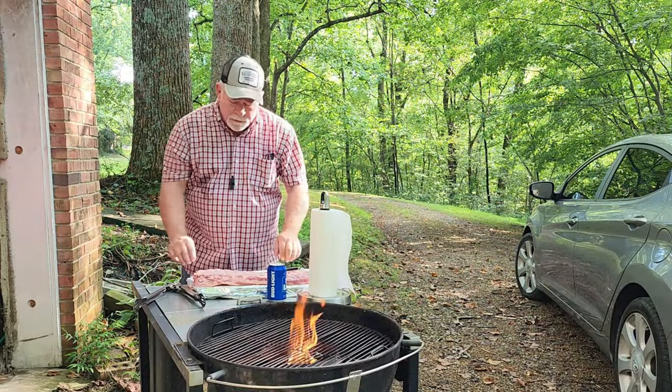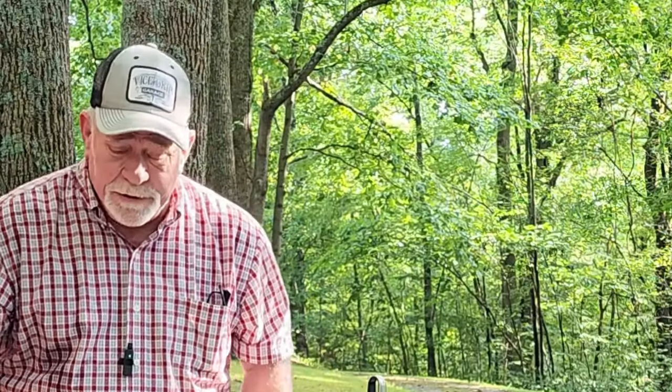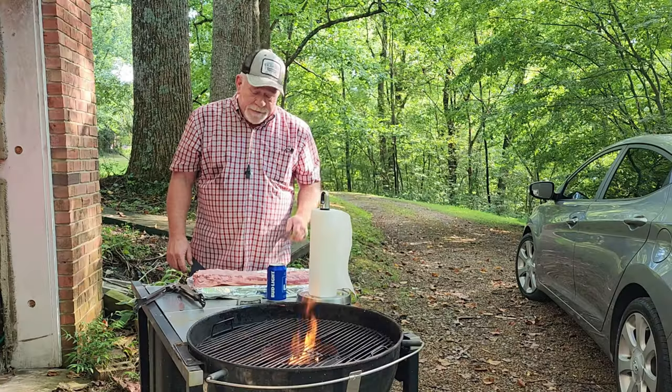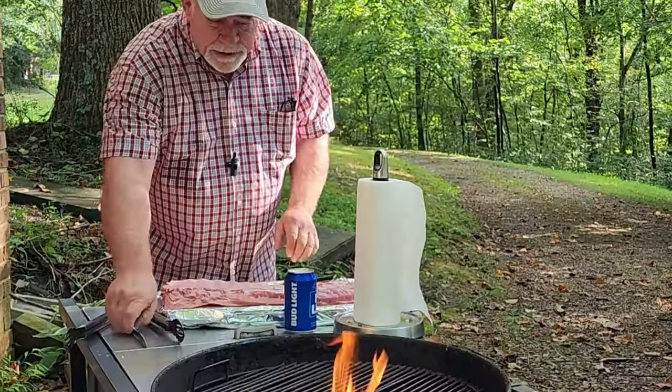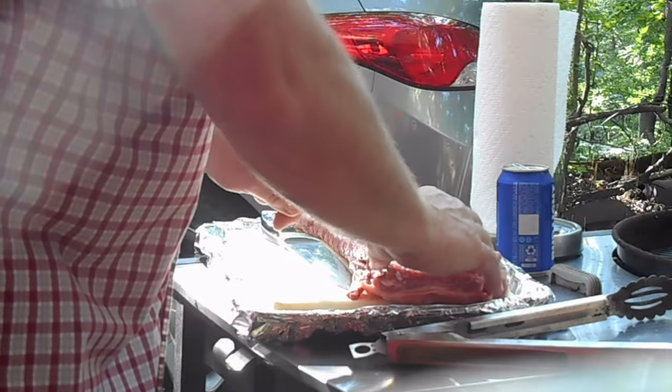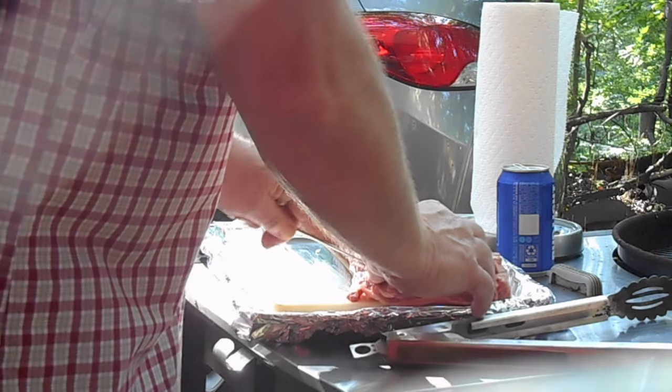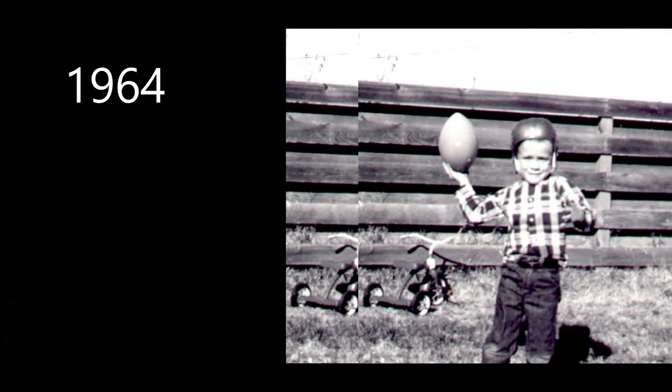Well hey, it's been a while since I've done this. I haven't used my Weber grill in a long time — this summer is actually the first time since last year. The ribs I'm going to be doing are ones like my dad used to do when I was a kid.